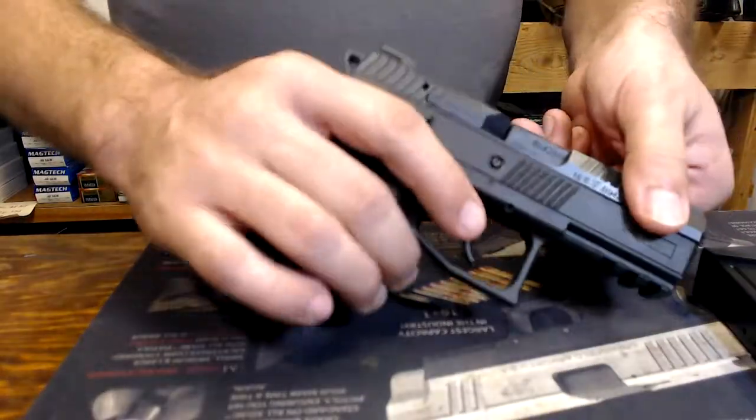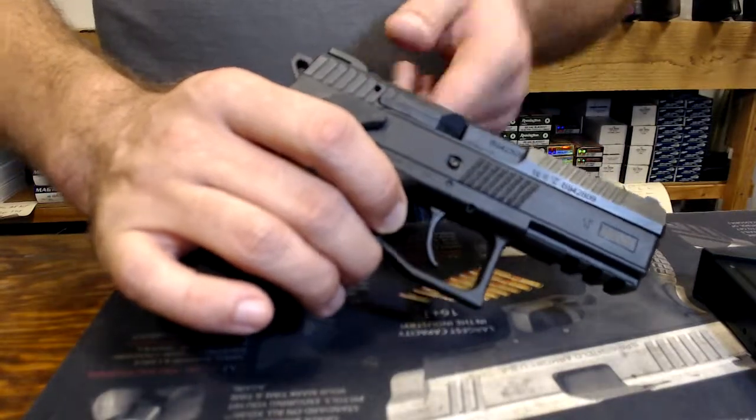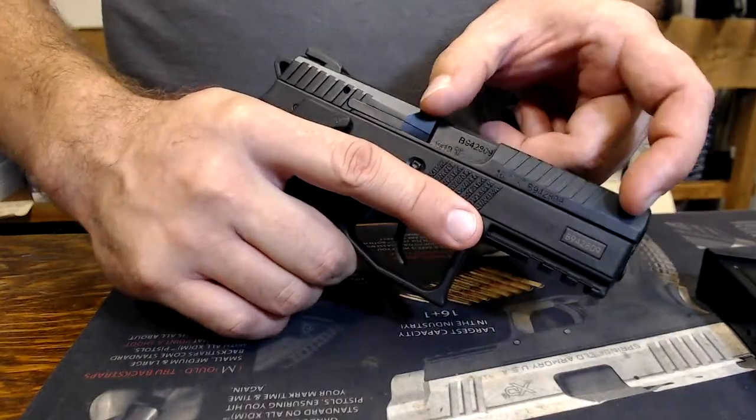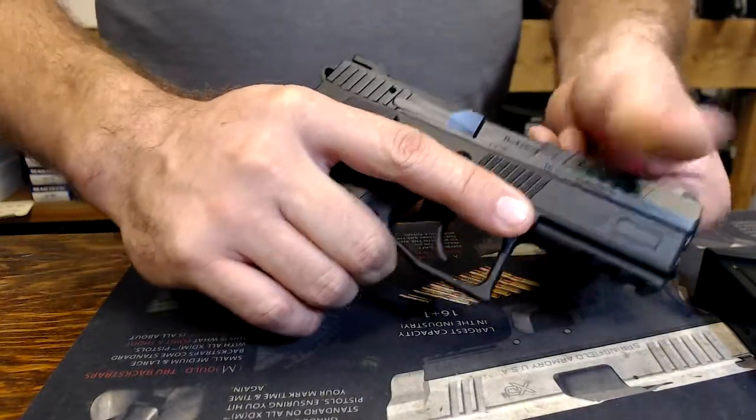The cycling and operation of this gun — it's a recoil-operated pistol. This means that the barrel is actually floating inside the frame. Inside here, it's retained, it can't go anywhere, but it still is floating.